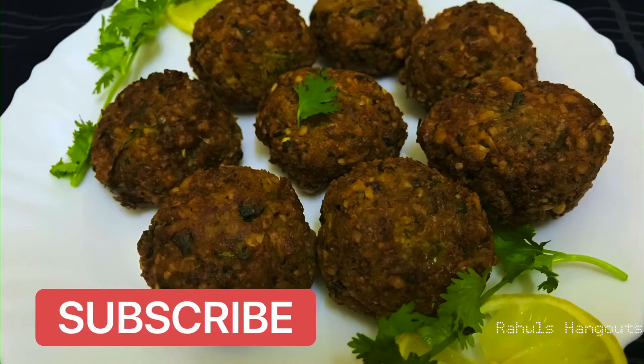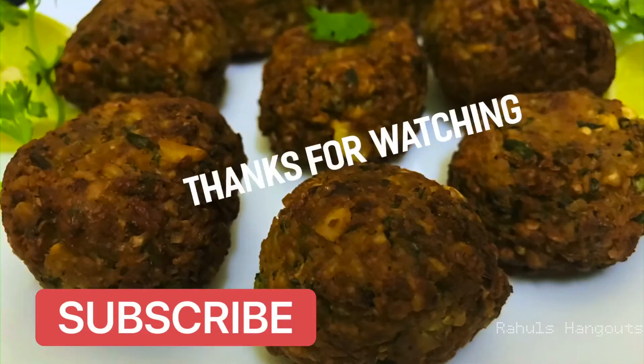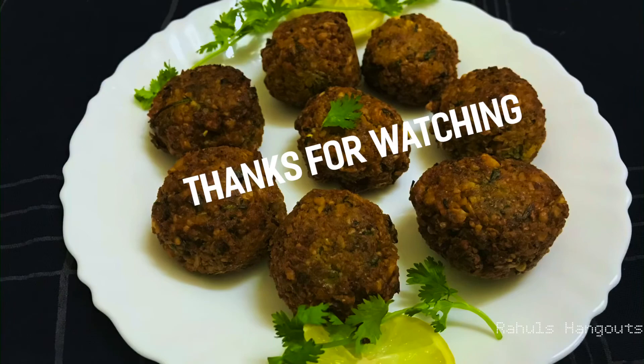Please like, share, and subscribe to our channel. Thank you for watching!